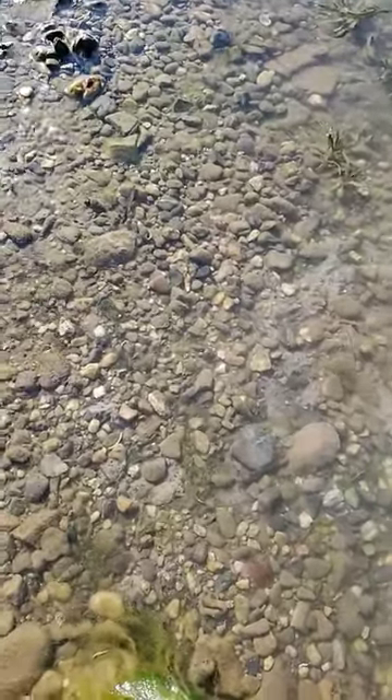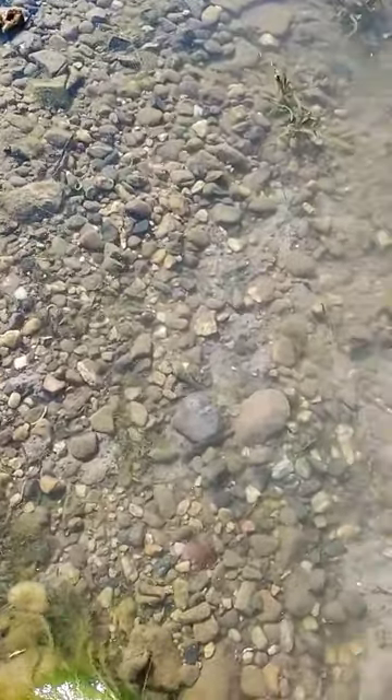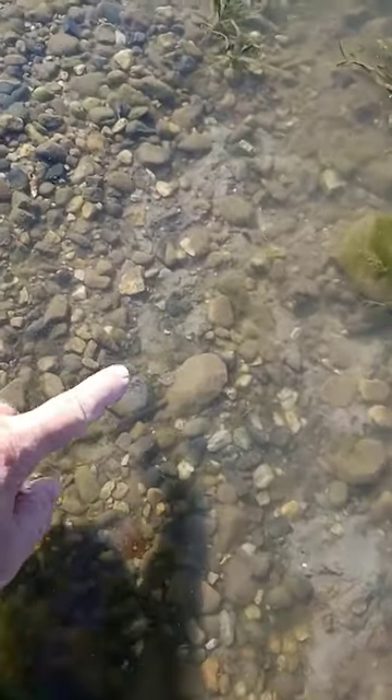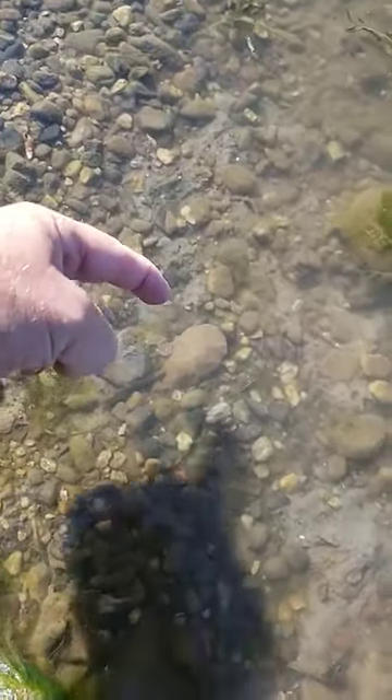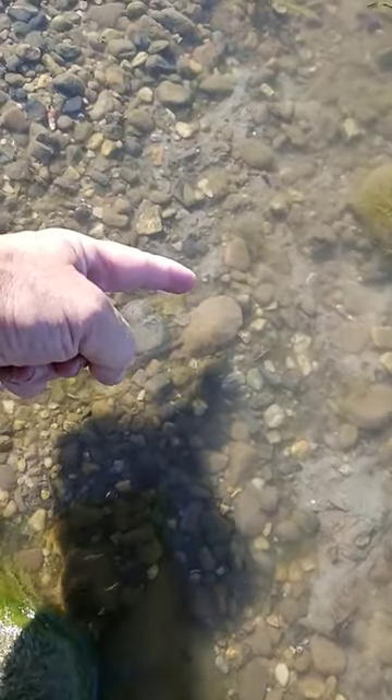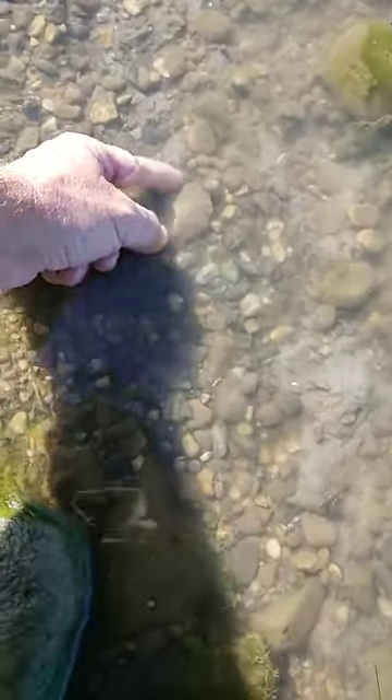Well, I've got something else here. This time it's in the water. See it? Definitely looks worked right there. Pointing at it with my shadow and my finger. Let's take a look. Hopefully it's old.